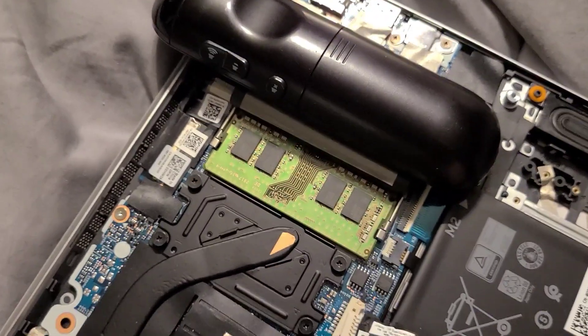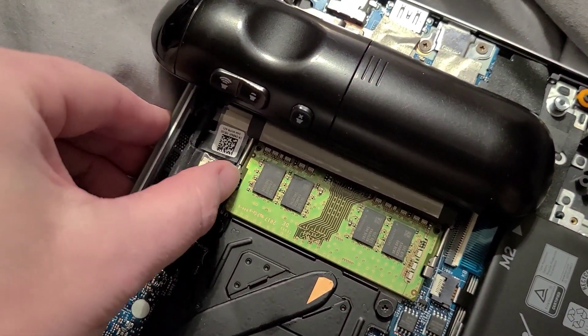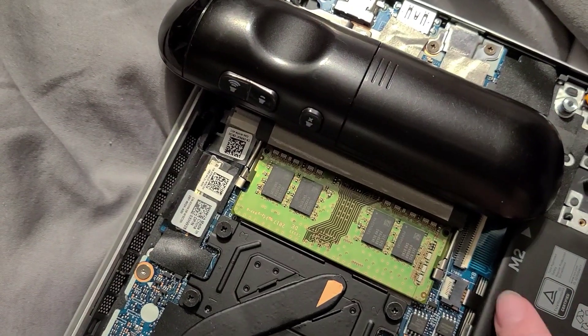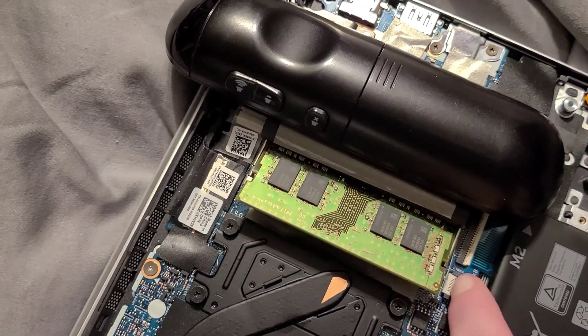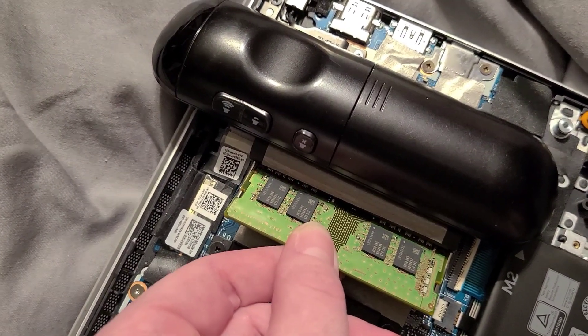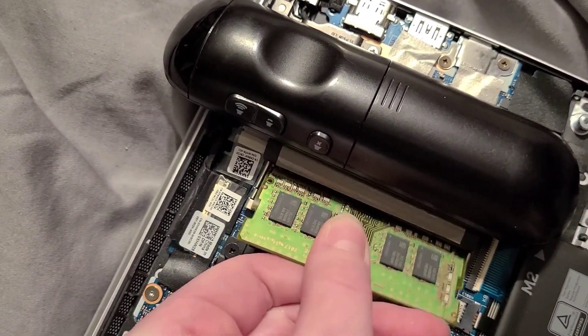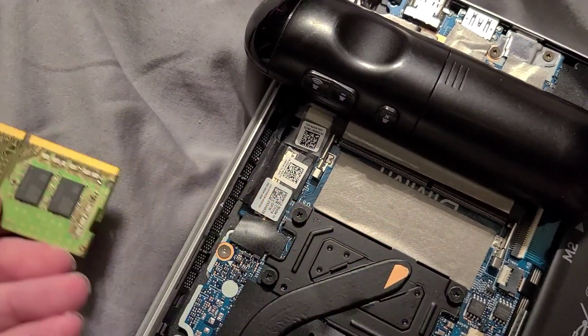Basically, what you're going to do is pop these two arms out until the RAM pops up. And then you'll carefully slide it out.